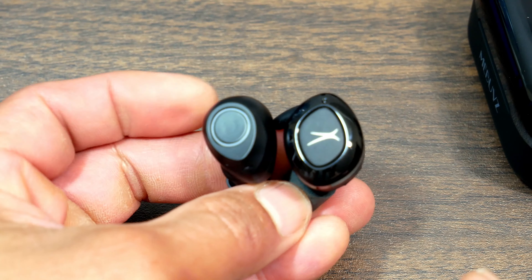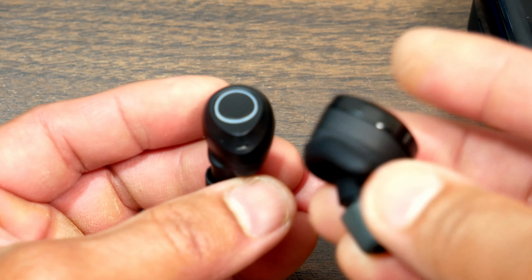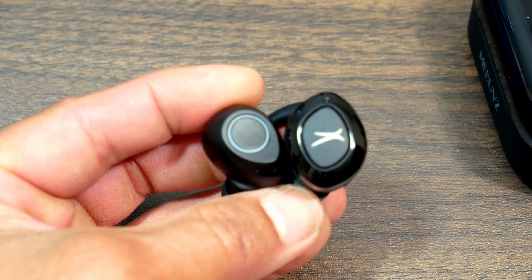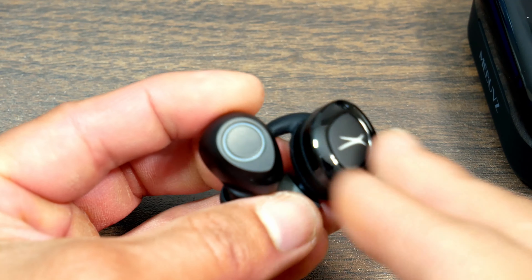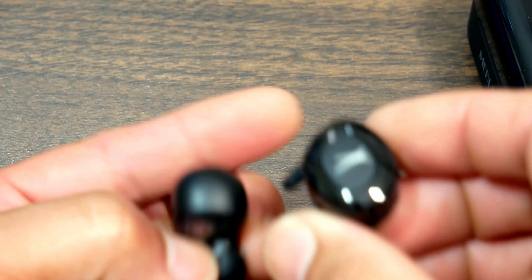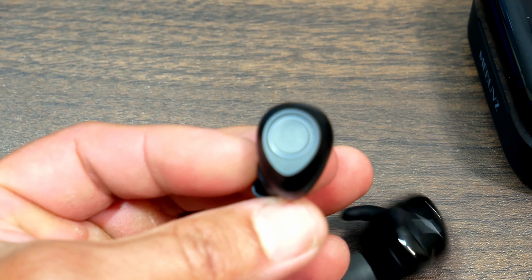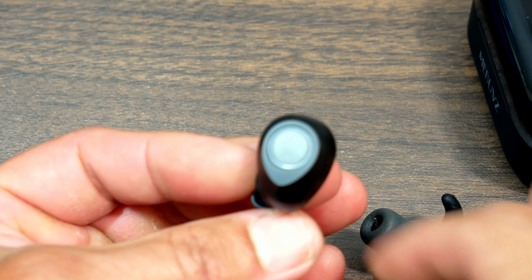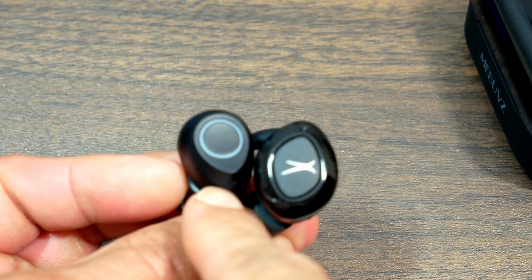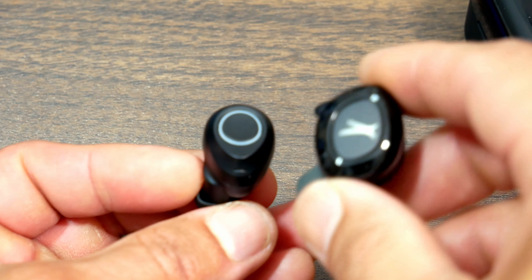My Altec Lansings are definitely bigger and stick out a little more, but they have these wing tips which are very good for staying inside your ears. The whole 10 months I've been working out with these Altec Lansings they've never once fallen out, even when getting all sweaty. I don't think the MeBuyz come with wing tips, so we'll have to see if they stay in. That's the comparison between my old and new earbuds.